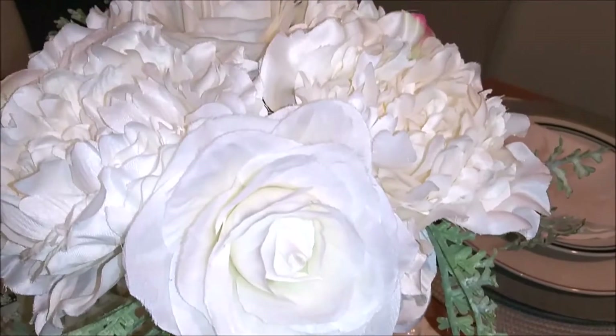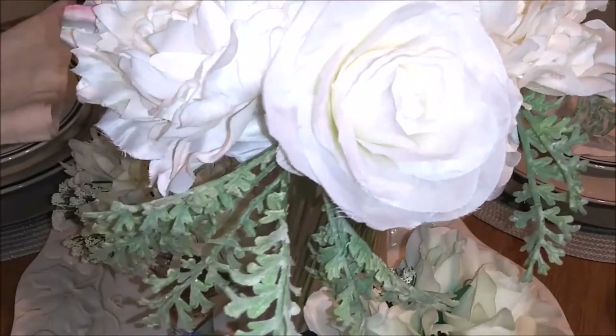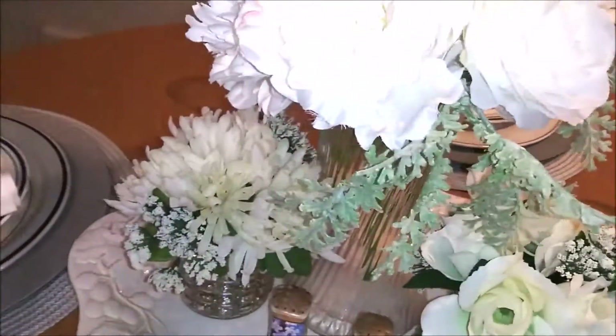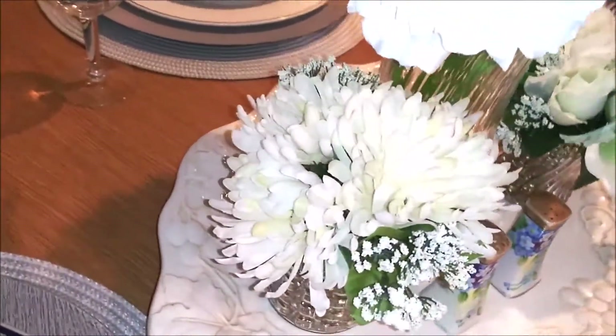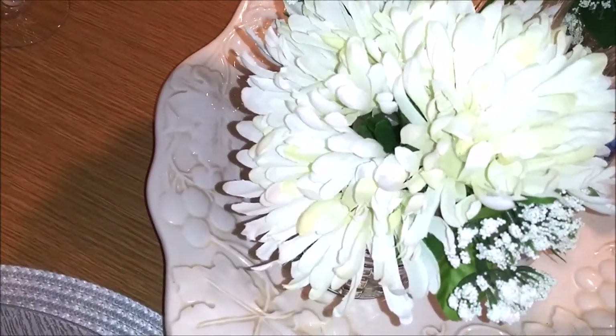As you can see up close, they are very lifelike and stunning. And then there's another arrangement on this side here with these mums.